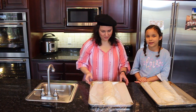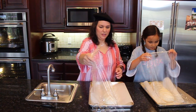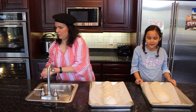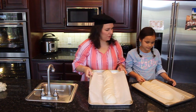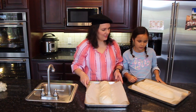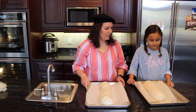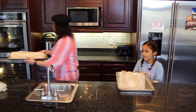Our bread is now fully risen — it's been one hour. We're going to carefully peel off the greased plastic wrap. Mine looks good except for this little bit. I think next time we just need to make sure the seam gets tucked under a little tighter, but it'll still taste good. They're doubled in size now. We're going to bake these in a 375-degree oven for 25 to 30 minutes until they're golden brown and delicious. Let's stick them in the oven!